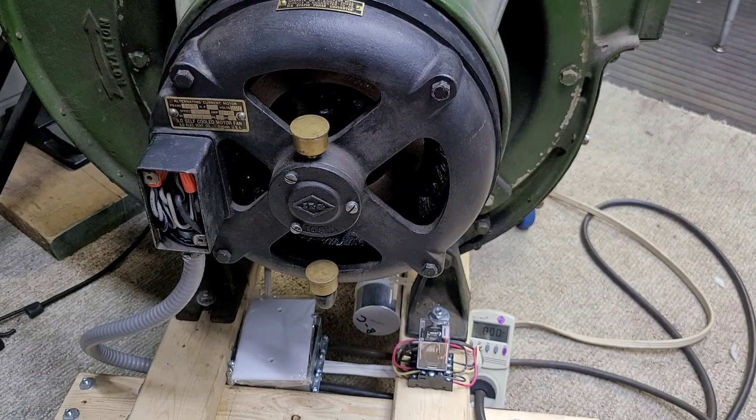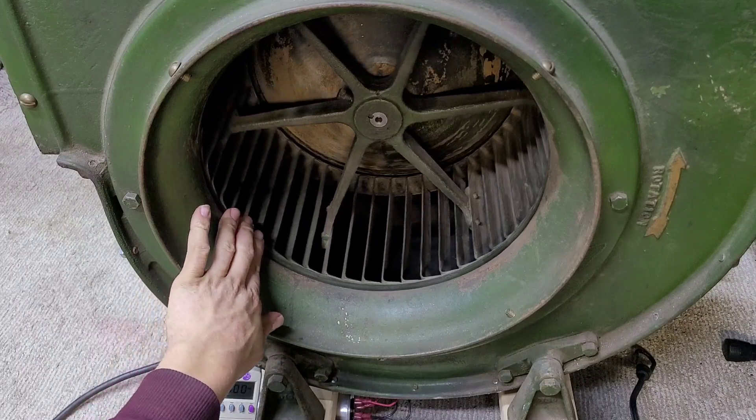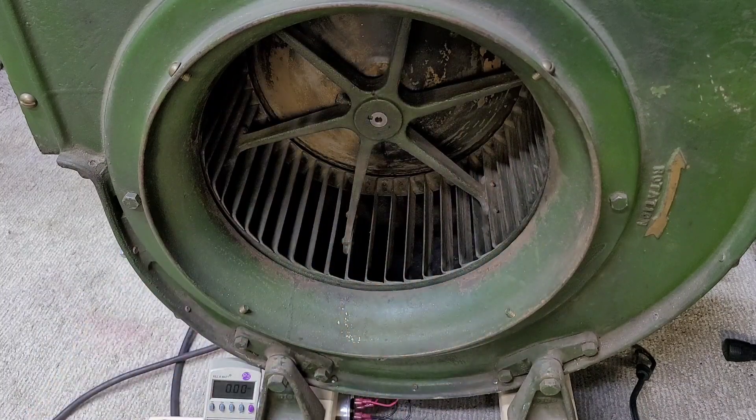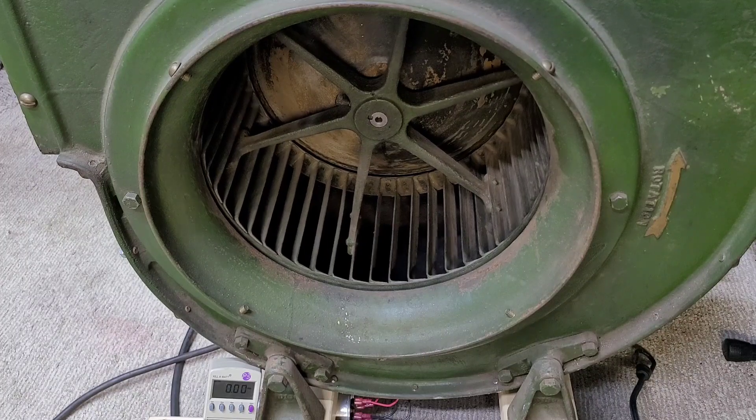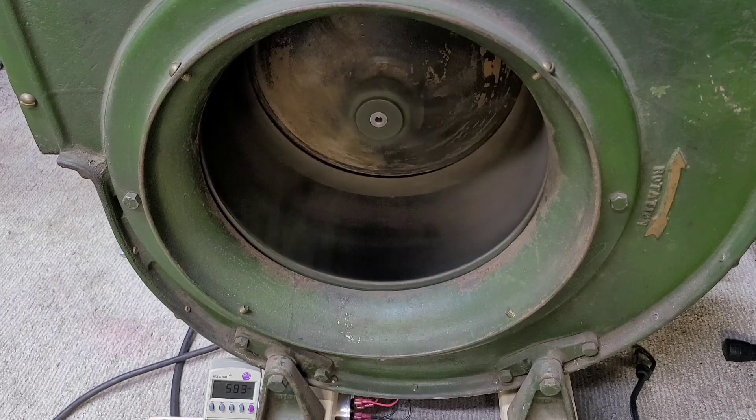I'm going to do one more shot of this thing starting up and running from the other side so you can see the blower wheel turning. Now this blower wheel on the outside diameter is about 16 inches, and on the inside it's probably around 14 inches, so this inlet is about 14 inch diameter. Here we go — starting up from the intake side, and you can again see the kilowatt meter in the lower side of the screen. And that's its regular running speed.